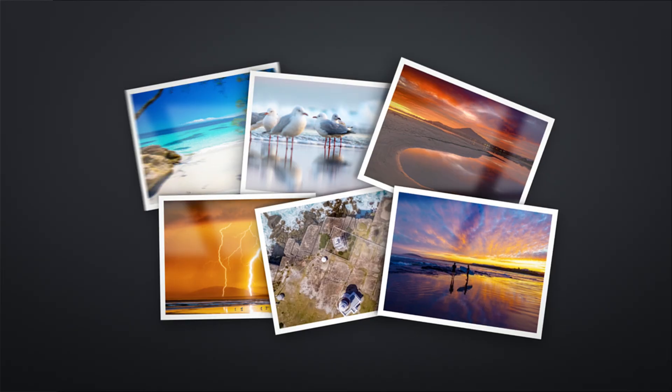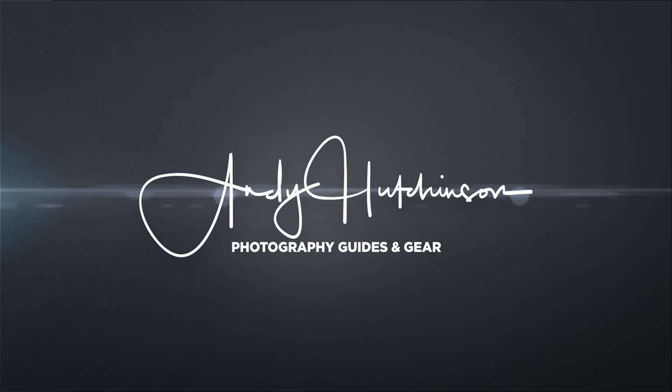Hey guys, we're going to spend a little bit of time in Photomator today and we're going to transform an otherwise very boring landscape photograph into a nice dramatic black and white — dare I say fine art — star photograph. We're going to convert it to black and white, crank up the clarity and the contrast to make it super punchy. It's a very simple process; we don't require the use of any masks — we can do it all within the global adjustments in Photomator.